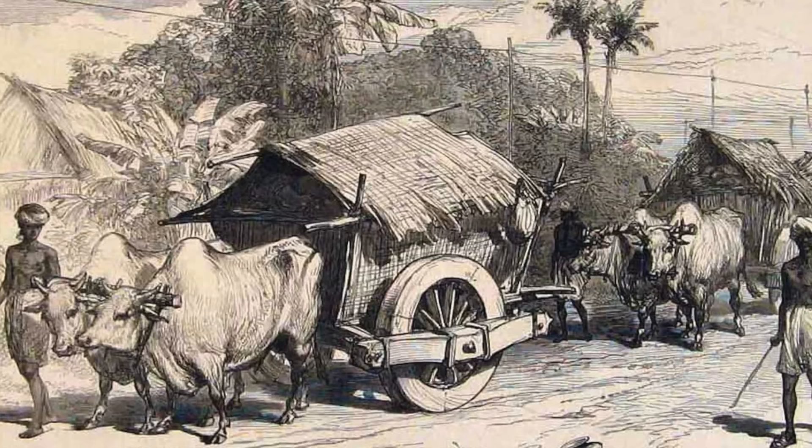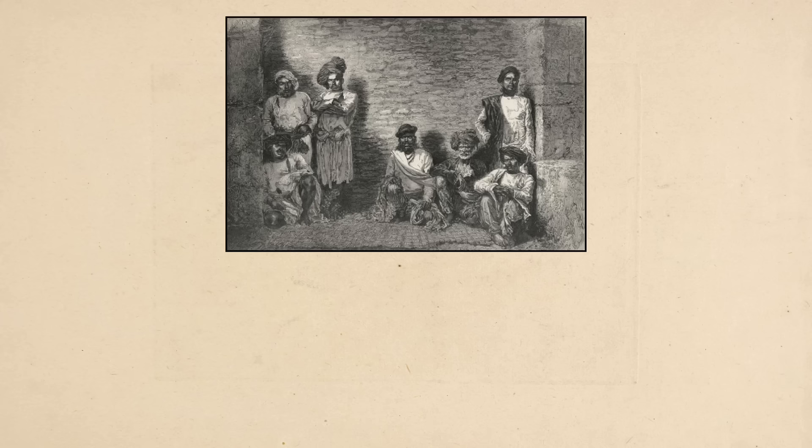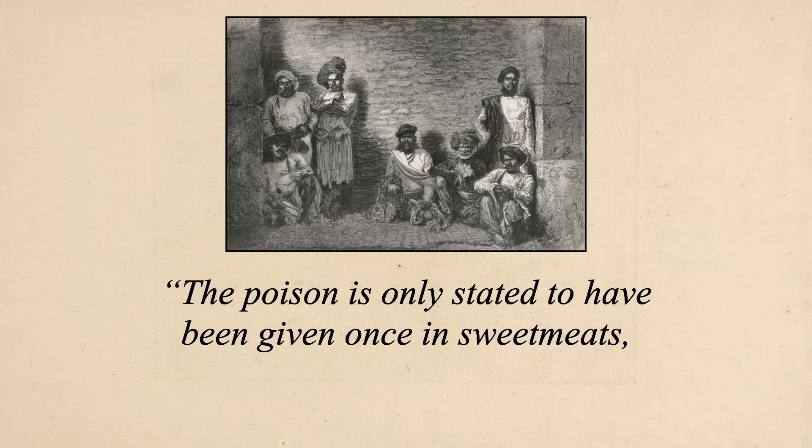Unfortunately at one point this beloved food was used for nefarious purposes. In the 1860s there was a rash of poisonings on the roads of Bengal — people were being poisoned, robbed, and left for dead. Hundreds of people ended up being arrested for these crimes, and one told the police: 'The powder we use is made of opium, bang, and datura — that is what is kept in the bag, and the poison is only stated to have been given once in sweet meats — Jalebis.' So if you find yourself on the roads of Bengal in the 1860s, you'll want to watch out. Luckily today you should be able to get poison-free jalebi pretty much anywhere in India at any time of year.